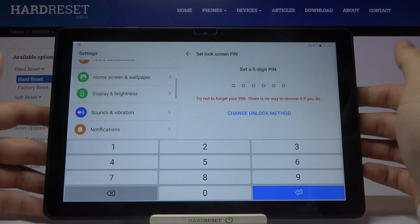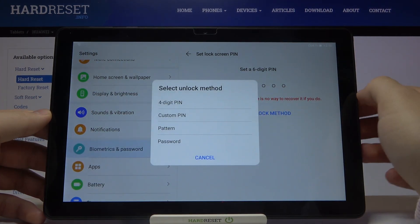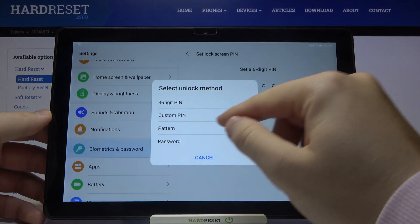Then click on Lock Screen Password. Right now we can set the six-digit pin, but we can also change the unlock method. We are able to go for the four-digit pin.